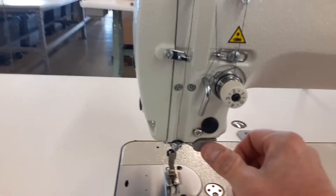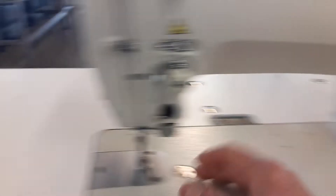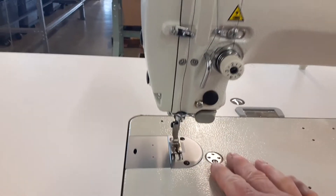This thing here, that button is reverse. So rather than having to reach all the way over to here, your hands are working here and you've got your reverse. Nice and easy.